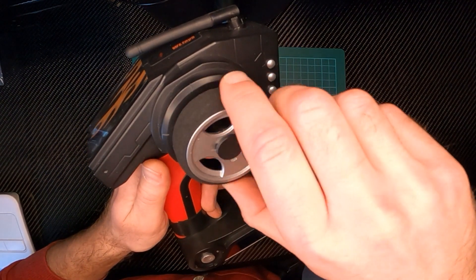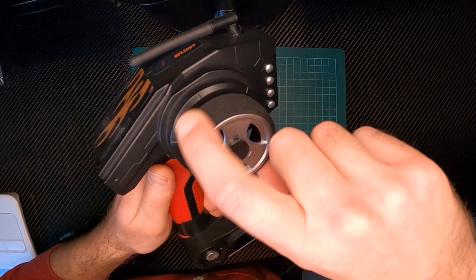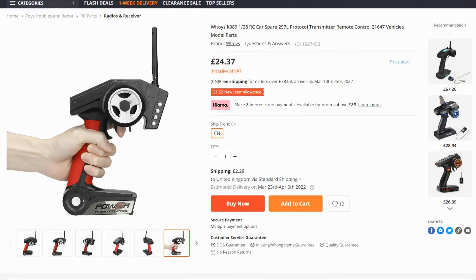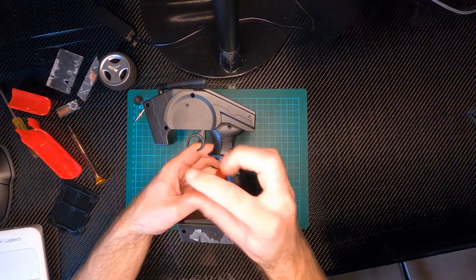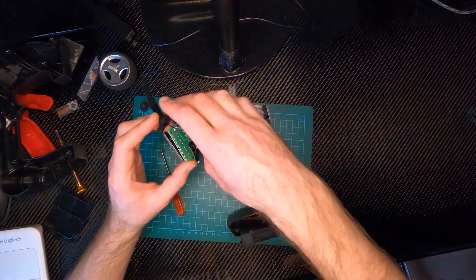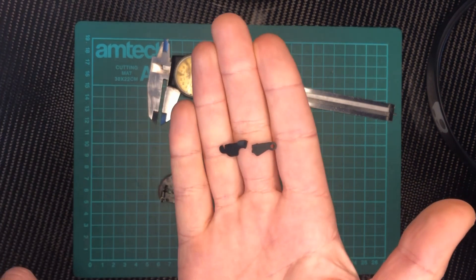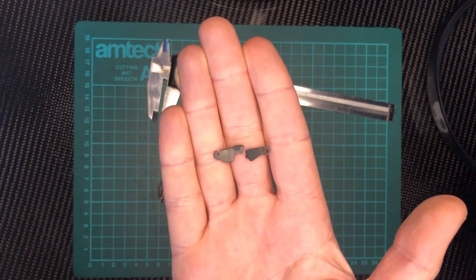It's making a clicking noise and the wheel is no longer returning to the middle as it should. This particular one is not available to buy in the UK where I live and a replacement from China would cost £25 or $33 and would take about three weeks to arrive. I just kept going until I found the culprit — this little plastic arm is broken. I'm pretty confident that if I can print a new one of these I can hand my son back a working toy by the end of the day and earn some pretty significant dad points.